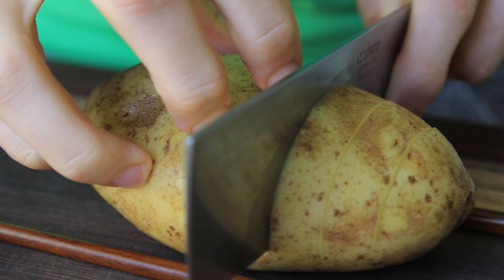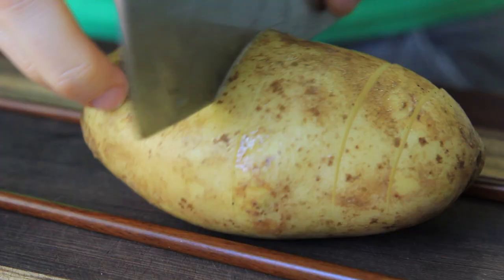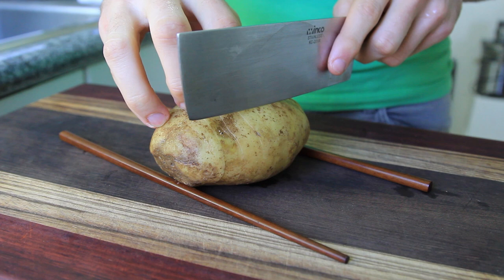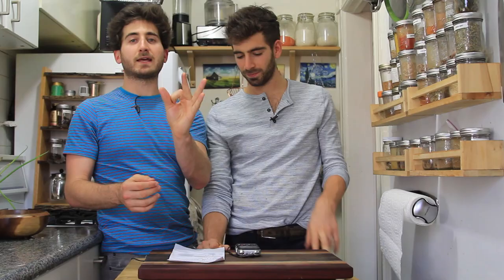Put chopsticks down to get the level — if you hit the chopsticks, you've gone just far enough. Cut the potato every quarter to half inch, almost like you're cutting french fries but not cutting all the way through. Then turn it around and cut again — you're making a grid of squares.